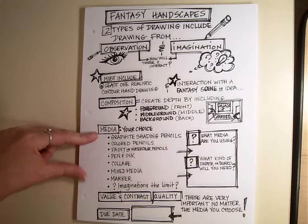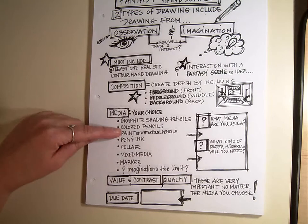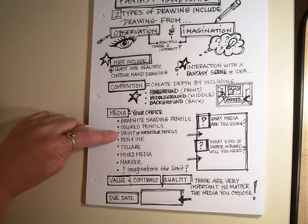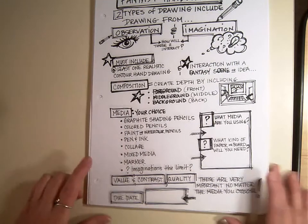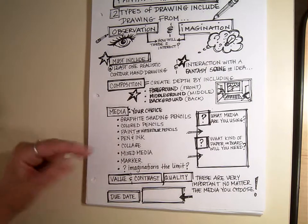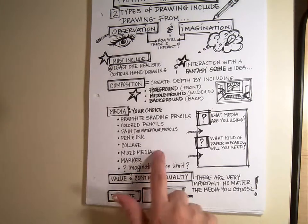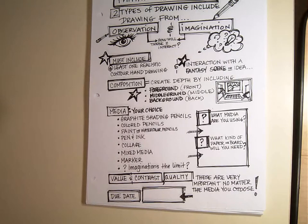Media refers to the type of material that you're going to use. So you could do graphite, which is just the shading pencils — black and white. Colored pencils, paint or watercolor pencils, pen and ink. Maybe you want some kind of a collage — you do a drawing and then cut it out and have other elements pasted. Mixed media means different types of materials. Marker. The imagination is the limit.